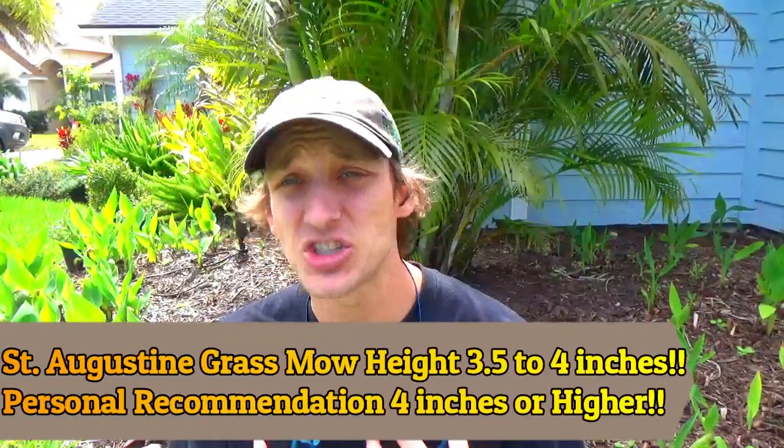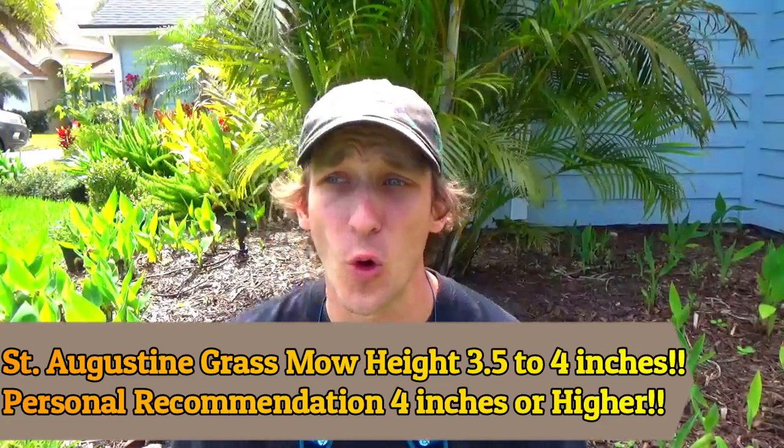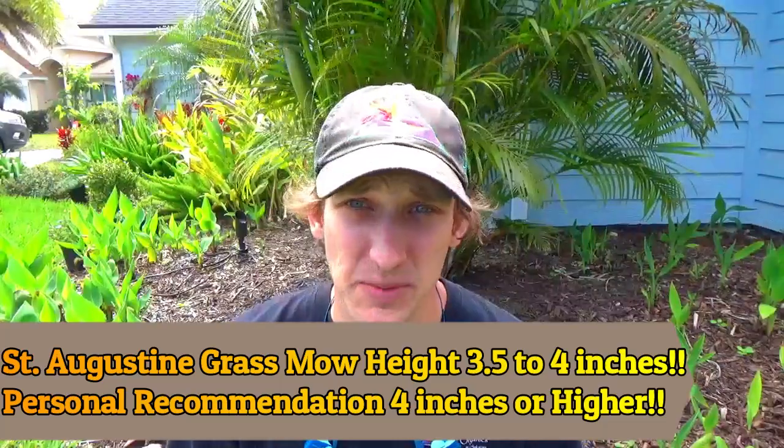We'll start with St. Augustine grass. The University of Florida recommends 3½ to 4 inches. My personal recommendation is 4 inches or higher. I've seen good St. Augustine lawns at 3½, but 4 or higher is just my recommendation — it makes it a lot easier to take care of the lawn.